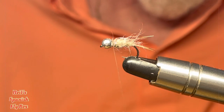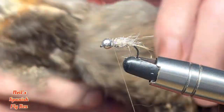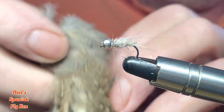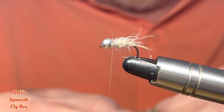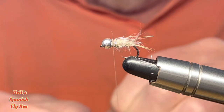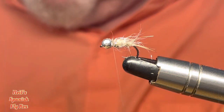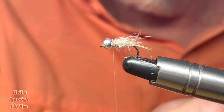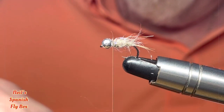Now for the collar I'm going to use some partridge. I have a full partridge here and I'm going to use this grey speckled partridge feather at the side, which would be, in actual fact, the breast of the bird. I'll just take out a nice feather — that looks good. And I'll just take off all of this fluff at the bottom, get it out of the way, and some of these lower fibres.